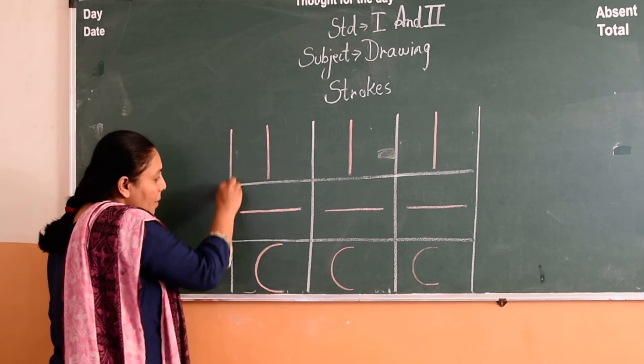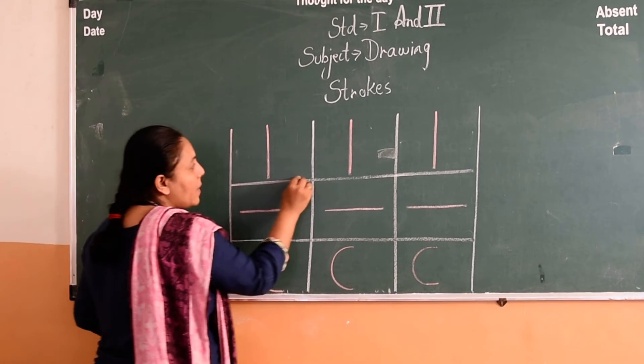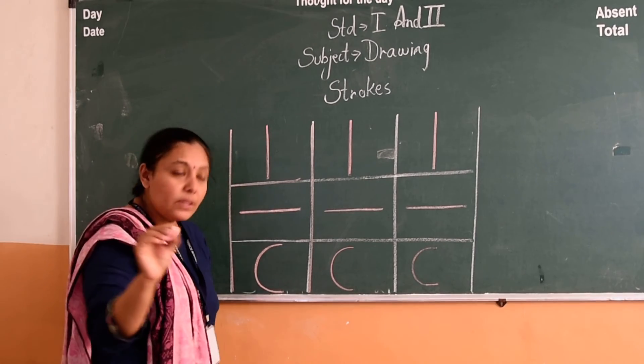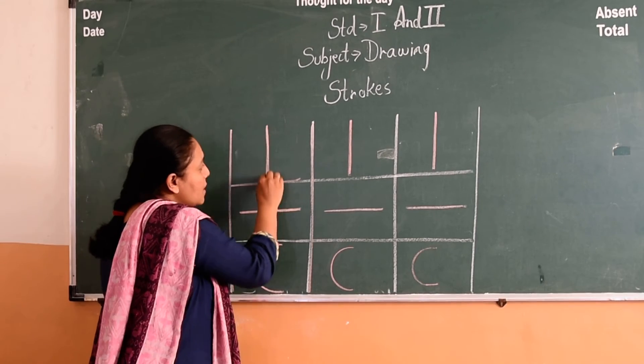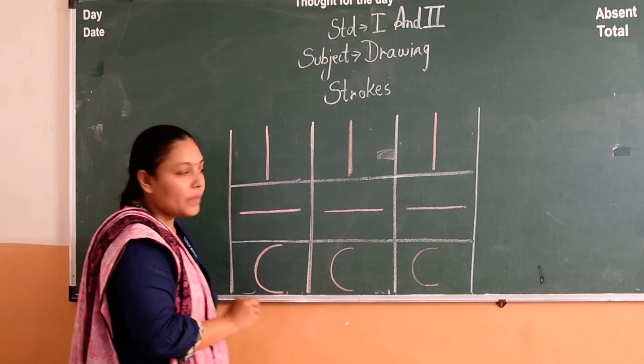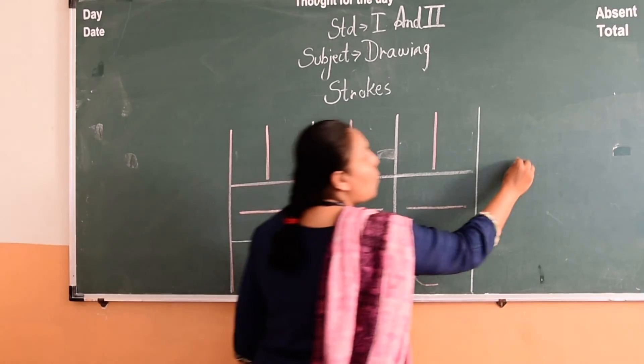Yes, with the help of the scale you will draw all the squares, and without the scale you will draw the strokes. Ok, so complete this one page.